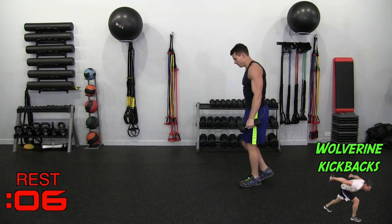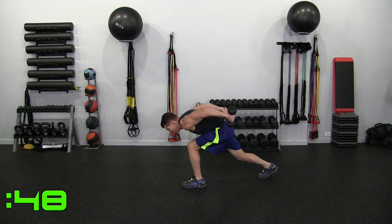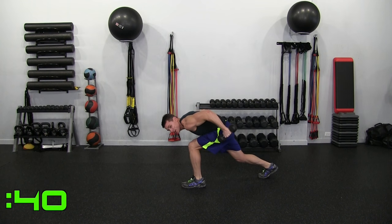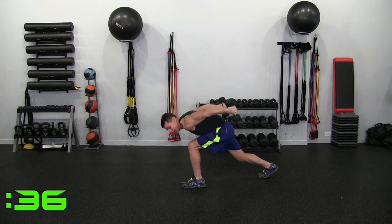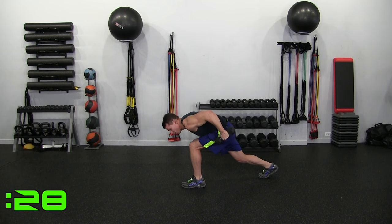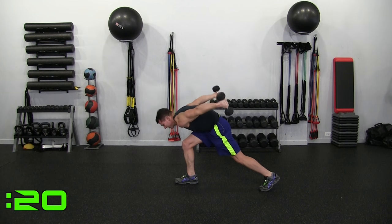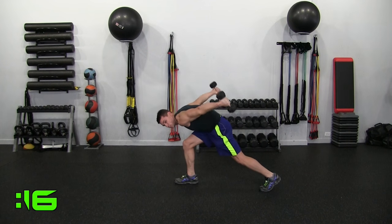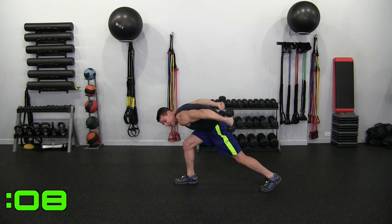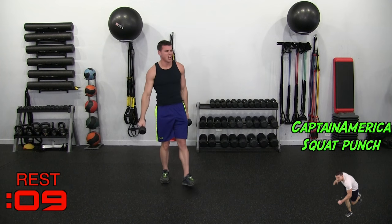Wolverine Kickbacks — those of you who follow me are already familiar with these. You want to keep your elbows above the back. The dumbbell stops at the hip, keeping it high. If you notice, my chest is all the way down to my thigh — if you can't go that low, don't worry. Just try to keep your elbows high. You feel it in the triceps, and also in your hamstrings because all that pressure is on the leg, forcing it to engage. At 25 seconds I will switch feet.